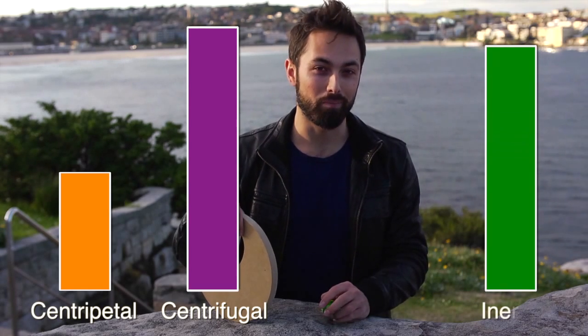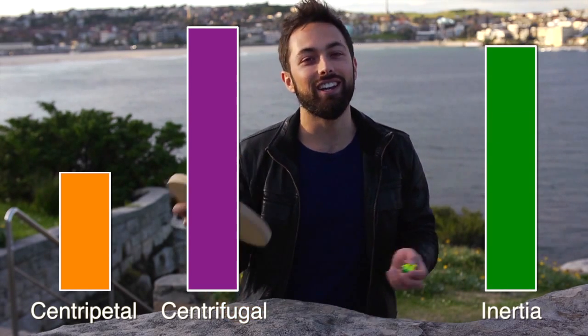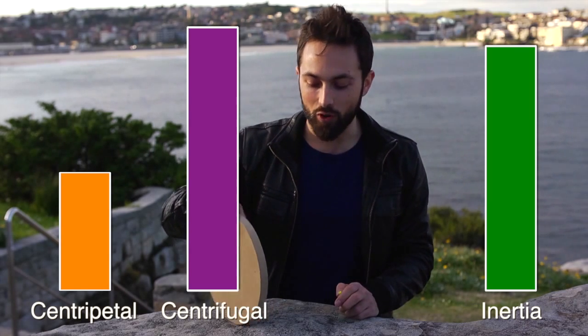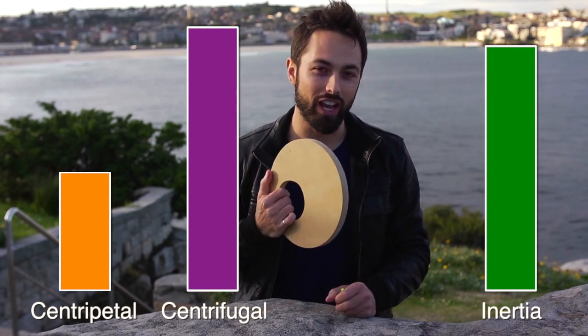An additional 52 comments mentioned inertia — betting that's my answer for everything. Unfortunately I don't think any of these things really explains what's going on with the spinning disc, so I had to set out and do my own investigations.